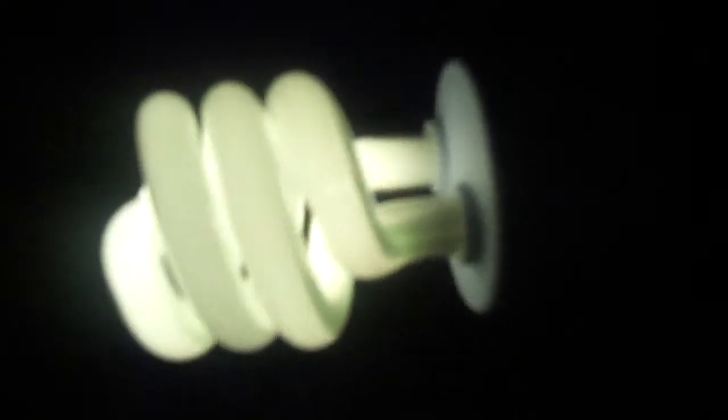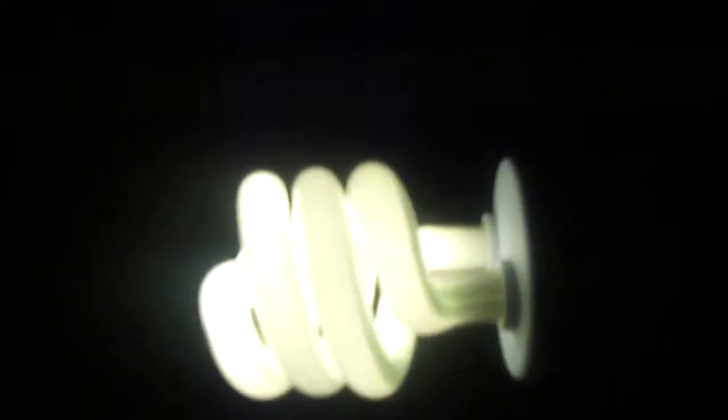But it warms up fast. Otherwise, it looks like a normal CFL, but I guess the phosphors just put out a bit more UVB than a normal CFL would. Anyway, that's my 13-watt compact fluorescent light bulb made for terrariums, as made by Ecotera.